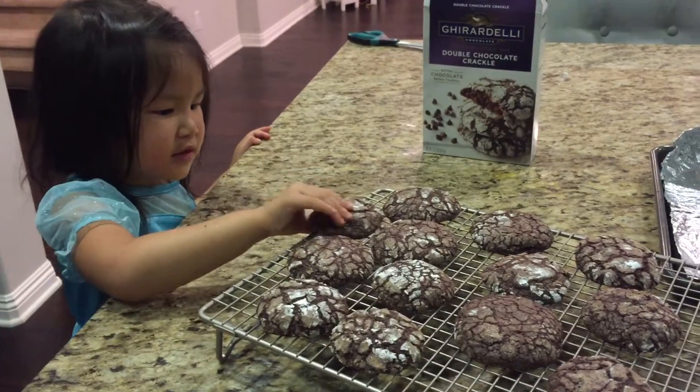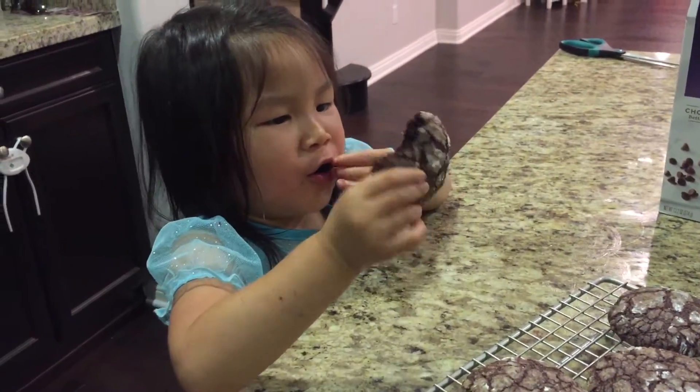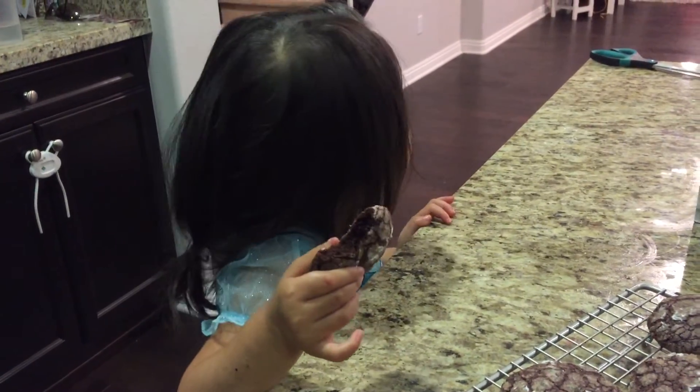It's time to eat a cookie. See how it tastes. Oh! I can say I like it. Yeah? You like it?